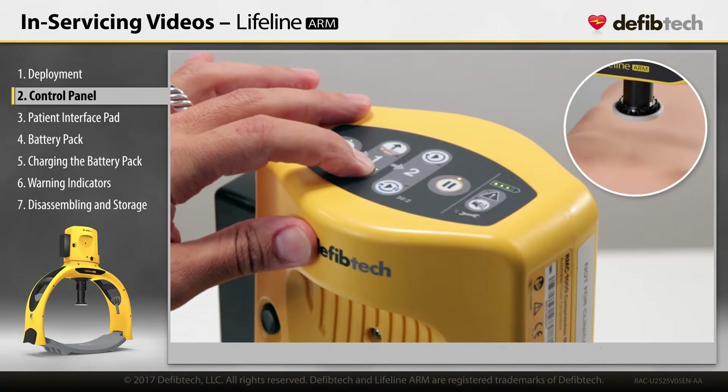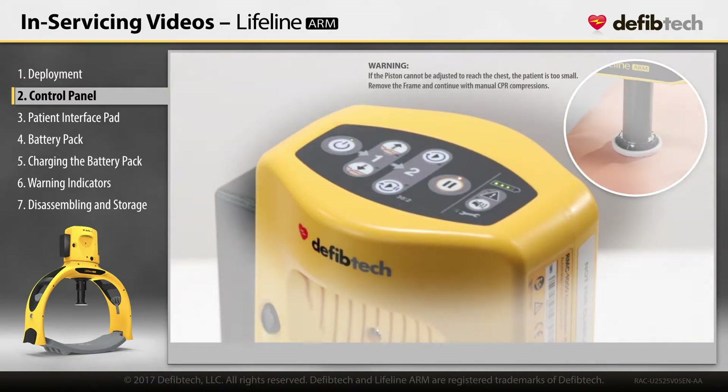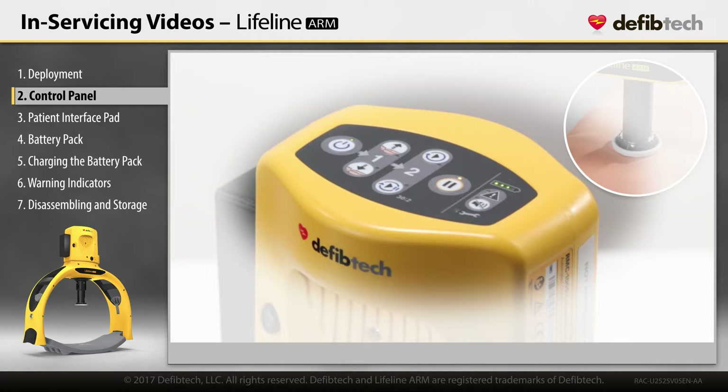The piston automatically stops descending if it encounters excessive resistance. Once the piston is properly adjusted, start compressions in accordance with your emergency response protocol.